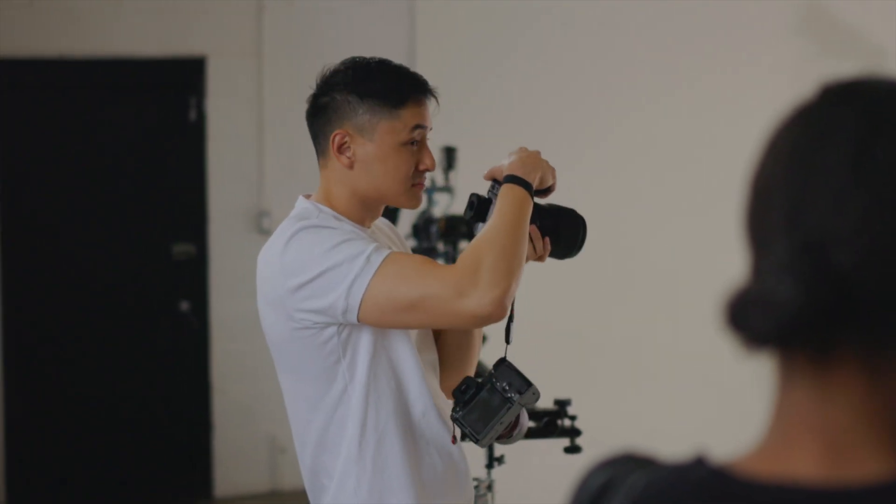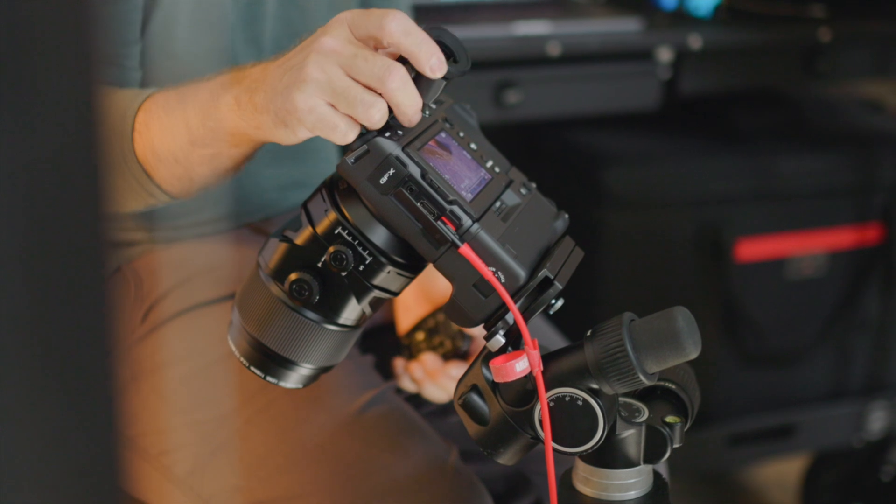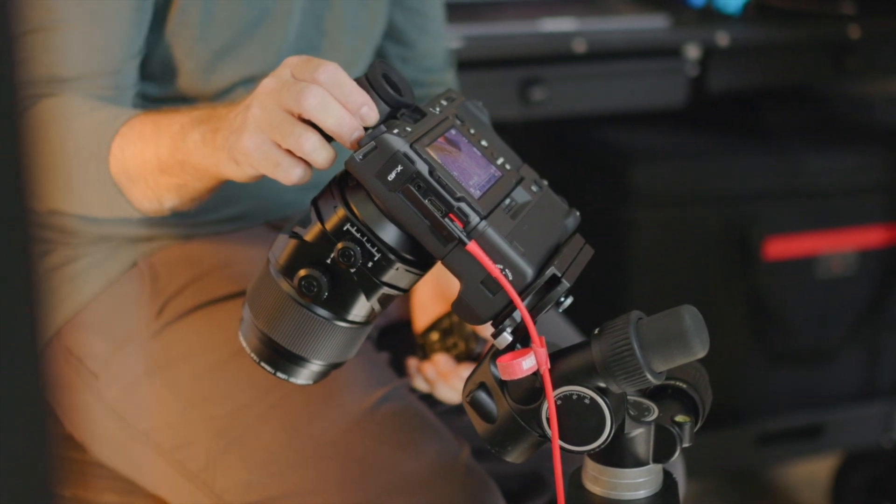That camera is just nice in every way. What I love about the Fuji system is what they do with the battery grips — the fact that you have a battery inside the camera and then two extra batteries in the grip, making it three batteries in total. I think that's really, really cool. The event was broken down into three parts.